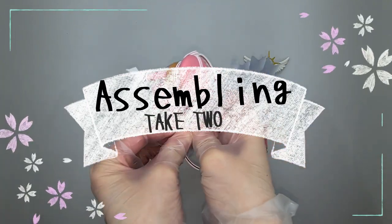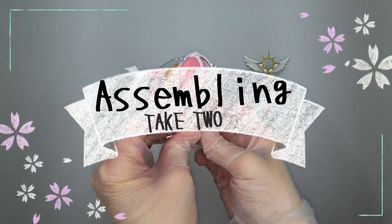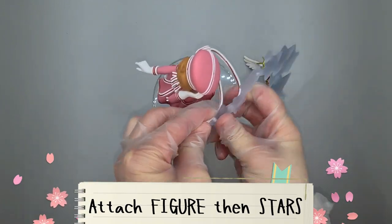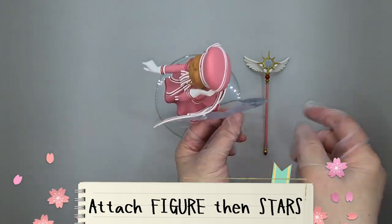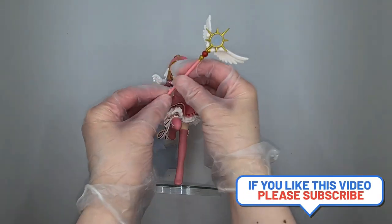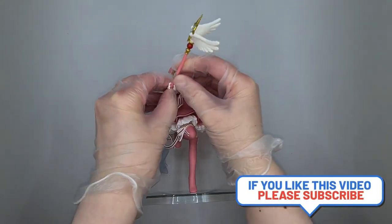Assembling take 2. Make sure you put the figure on first and then attach the stars on. Afterwards, add the wand onto her hand.